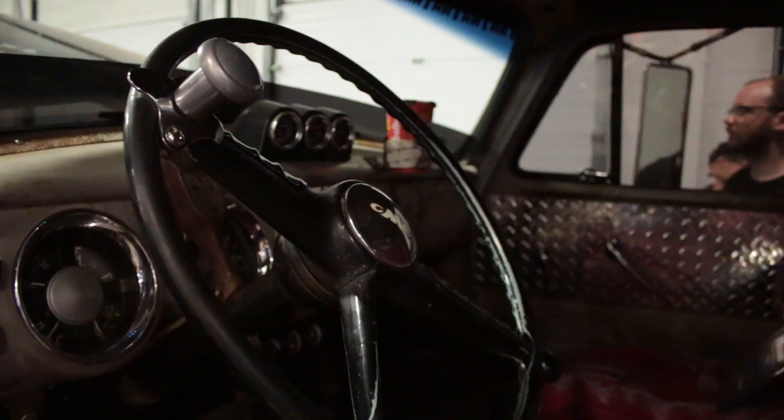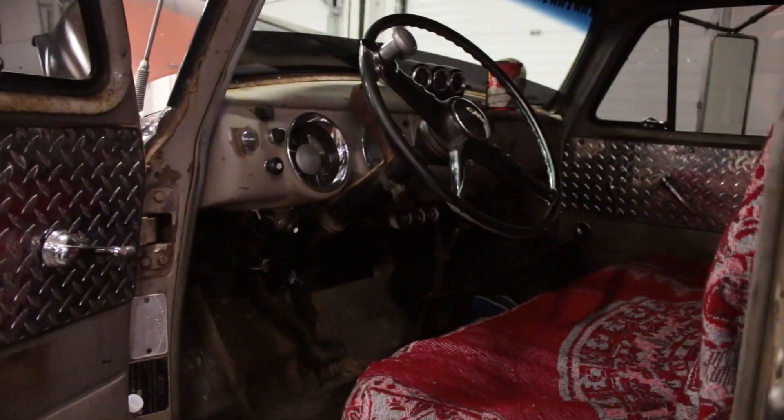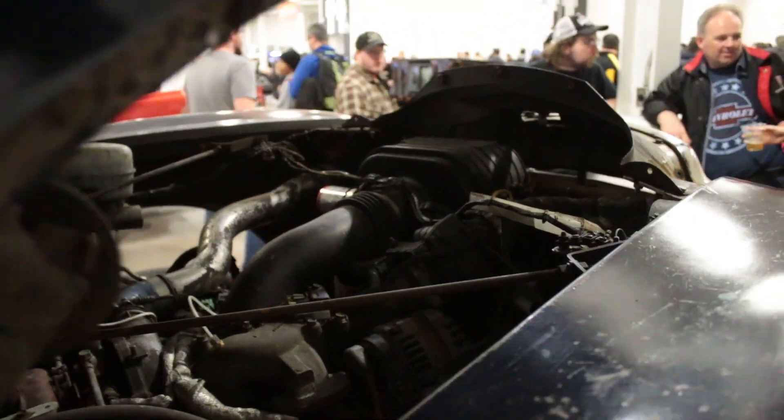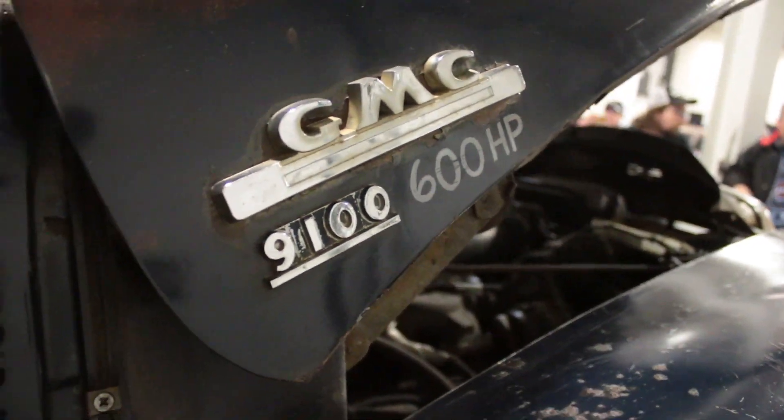The truck I bought was full of green death because it was in a lake and they left power to it. I had to cut out all the body control module and made pretty well my own standalone. Just take the VATS off — I disabled pretty well every option there was, and it pulls hard. I drove this from Sudbury with no problems. You want to pass cars, you pass cars.